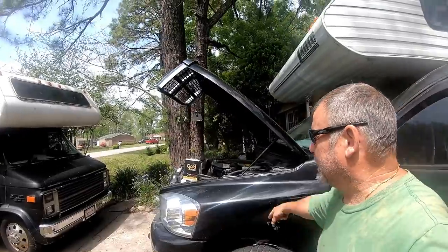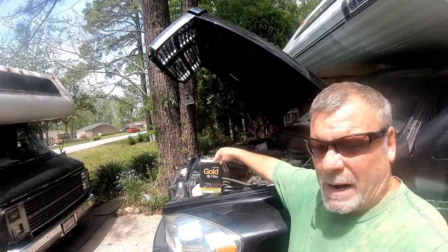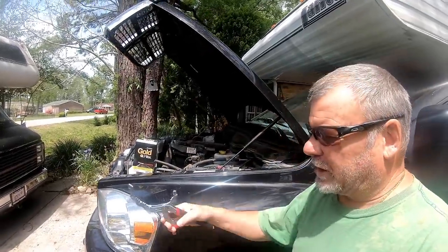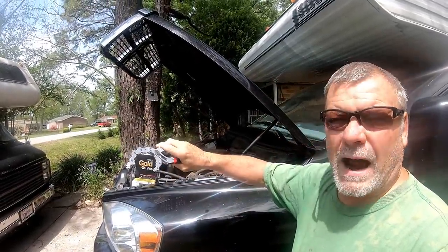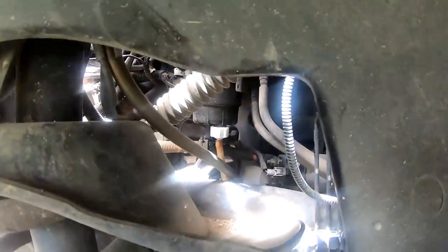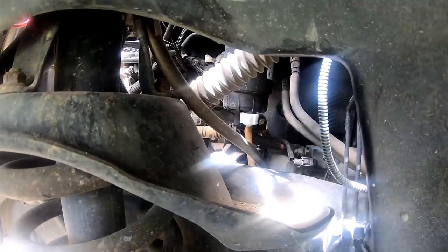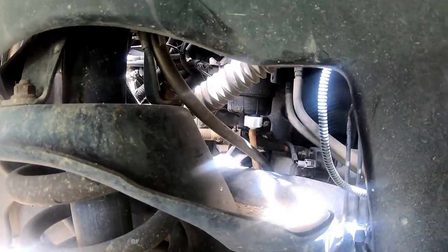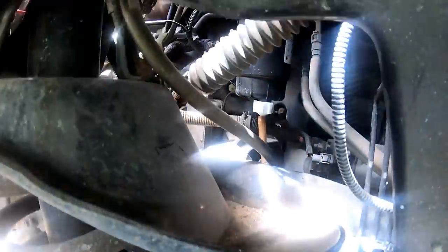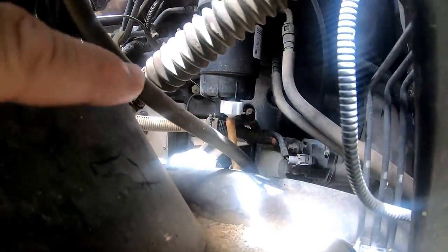What I'm going to do is a filter change. I went ahead and put a mat down. Here's my new Napa filter — I go with the gold, I think that's about the best one. I have a device which will grab my canister and spin it off. I'll loosen that up and it'll drain some of the diesel out into my container. I've already disconnected the water sensor and it's sitting out of the way.